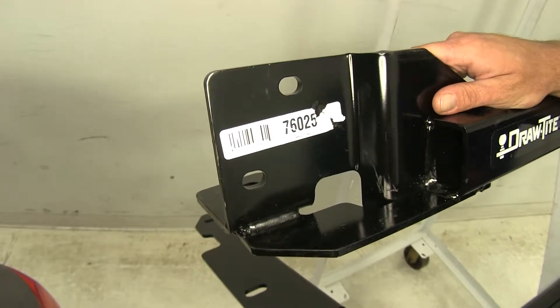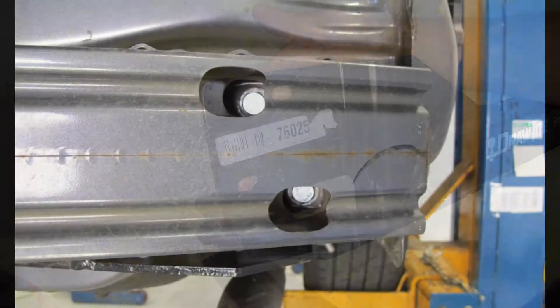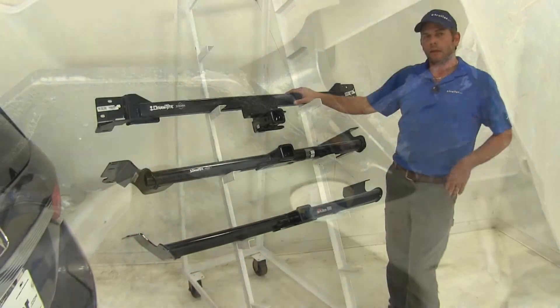On the DrawTite that is completely hidden up behind the bumper, we've got two holes here that are going to attach right behind the rear bumper structure, and a third that also goes into an existing weld nut under our vehicle.